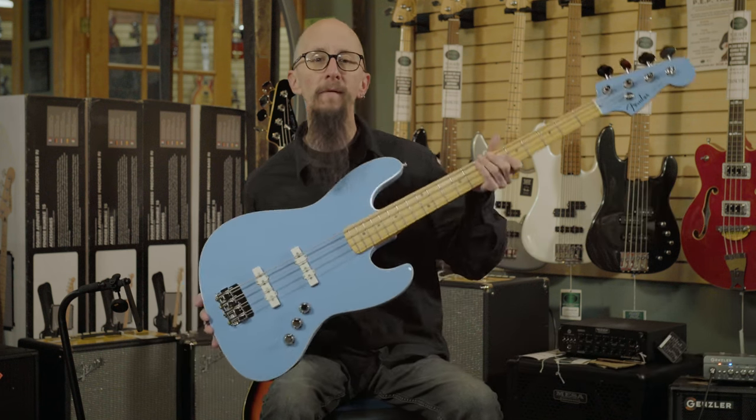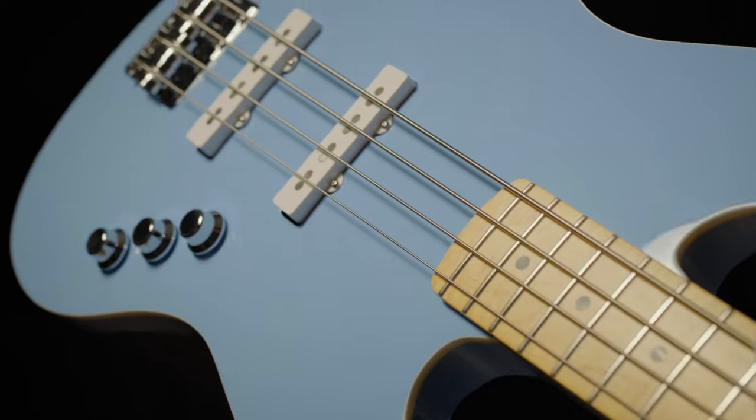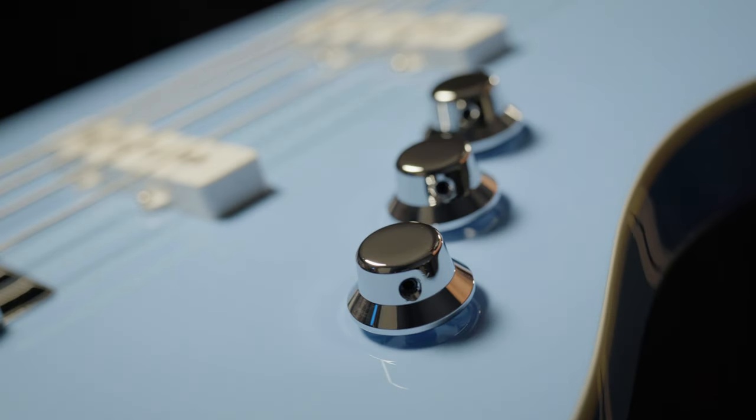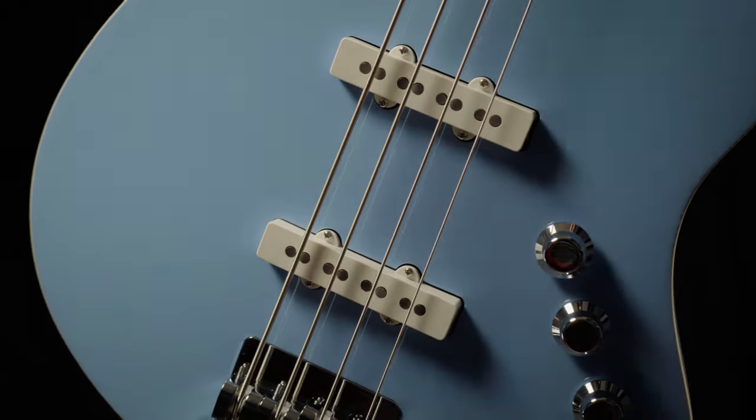Fender has reintroduced the Aerodyne line of guitars and basses. Here I have their version of the jazz bass, featuring a basswood body, a maple neck, a Babicz bridge, chrome skirted knobs, and vintage-sounding jazz bass pickups.